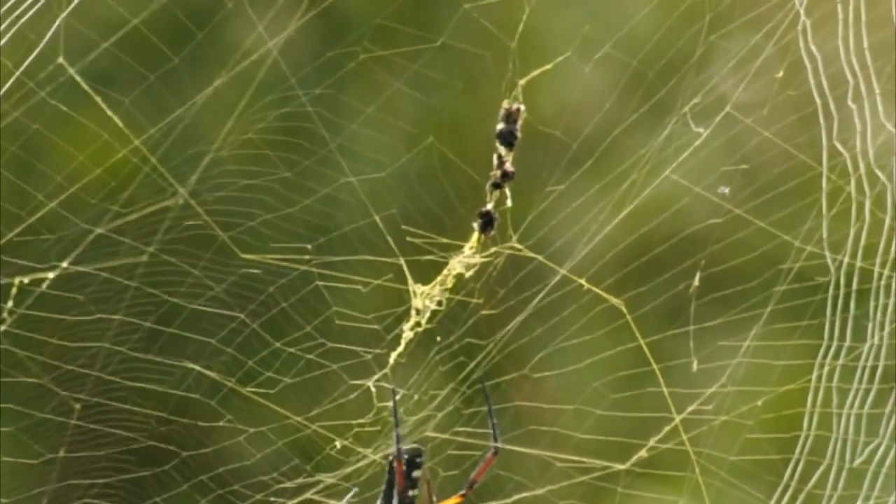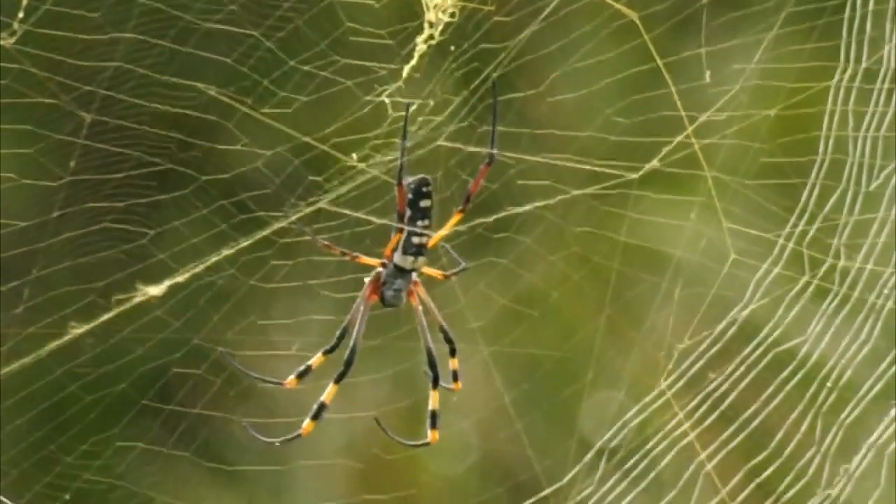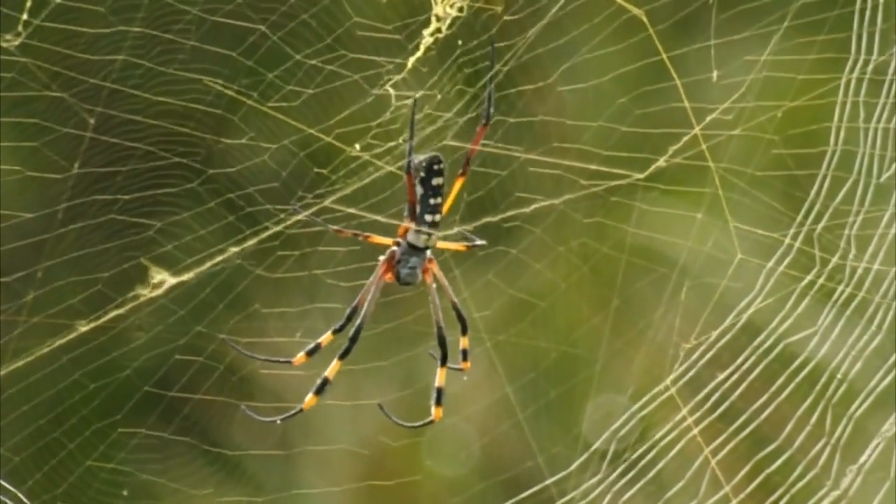That silk should hopefully catch prey — and she is actually busy spinning there right now. That's unbelievable.